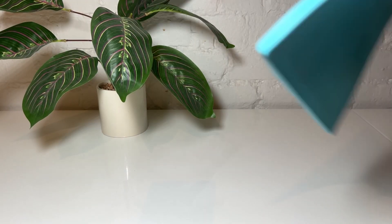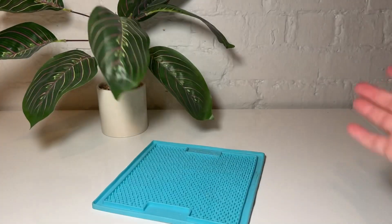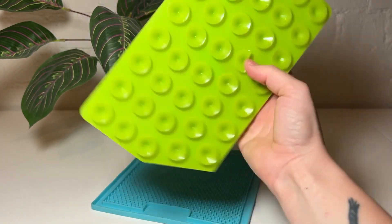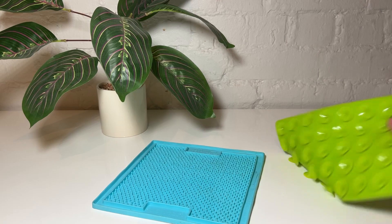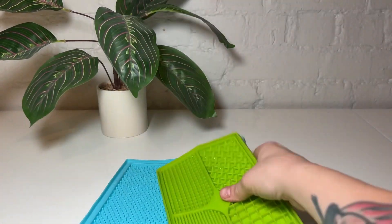I got these lick mats from Amazon. They are silicone and machine washable. This one has one texture, no suction cups. This one has four textures with suction cups, so you can put them on the wall or on the wall of the shower. It's really convenient and it also just keeps it from sliding around.